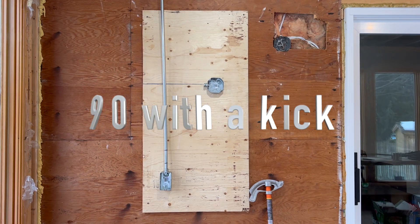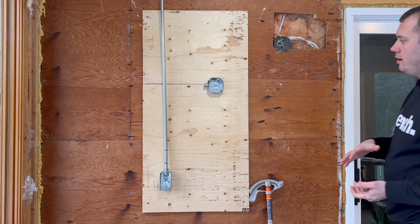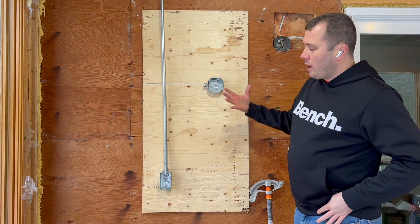How's it going everyone? In the previous video I showed you how to do a box offset and explained why you would want to use these things. In this video I'm going to be talking about using a 90-degree bend — bending a conduit into a 90-degree angle — and why would you want to do that?